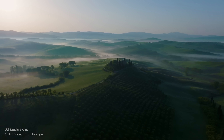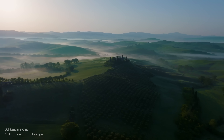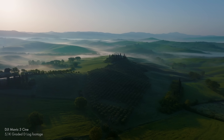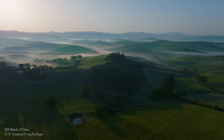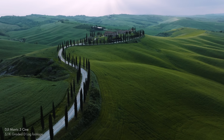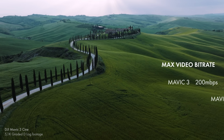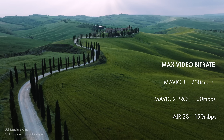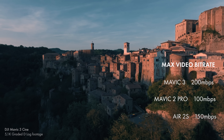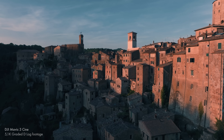Even though this is a 20-megapixel sensor like the Mavic 2 Pro and the Air 2S, it uses every pixel on the sensor, which is what gives you that 5.1K — as opposed to the 4K on the Mavic 2 Pro, which cropped into the sensor and didn't use all the pixels. This is basically because the Mavic 3 has a 200 megabits per second bitrate, which transfers data a lot faster, whereas the Mavic 2 Pro could only do 100 megabits per second.